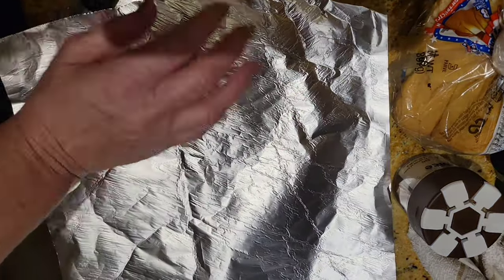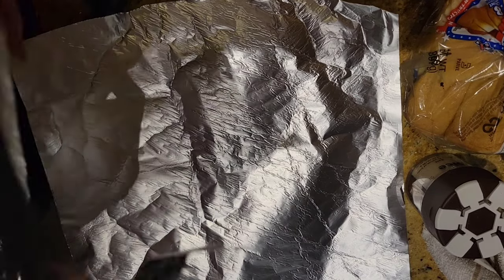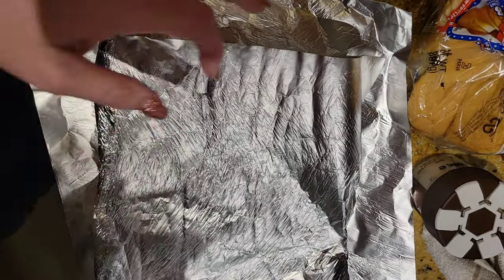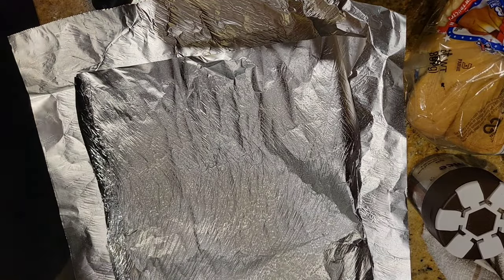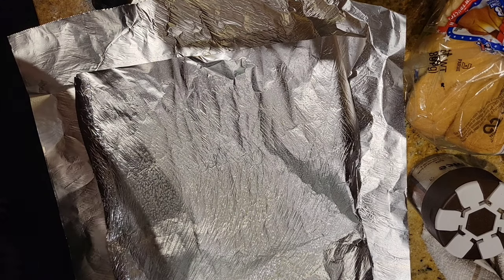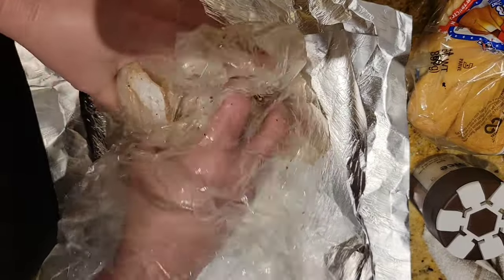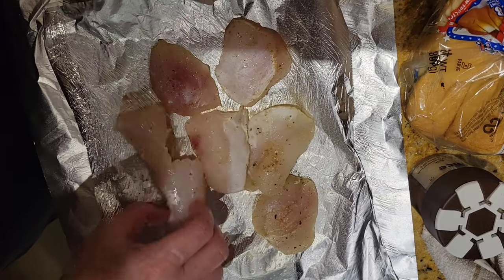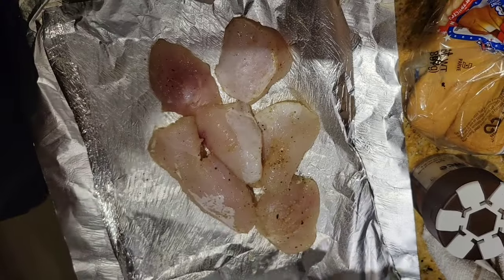Now these grouper cheeks might just become fish tacos later this week. I don't have a lot of foil left, so I guess I'll just put these in the oven instead.